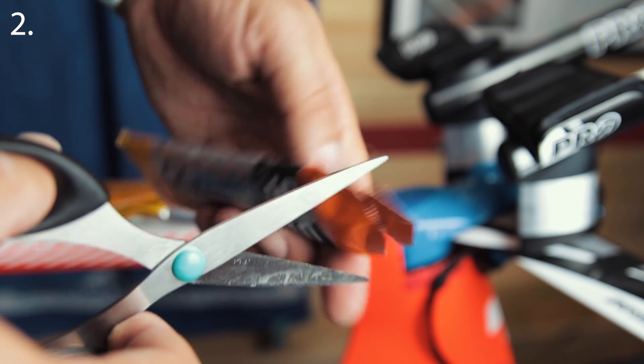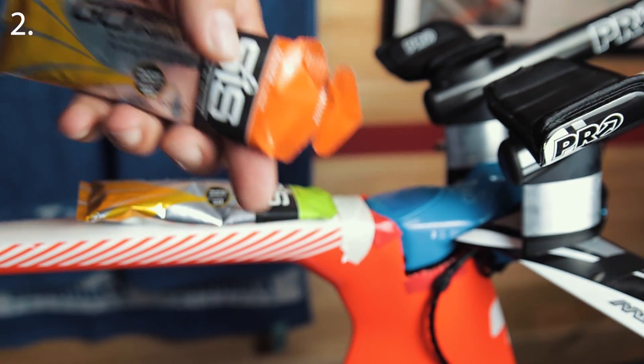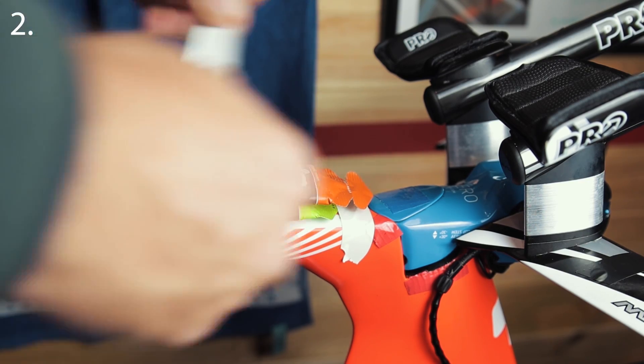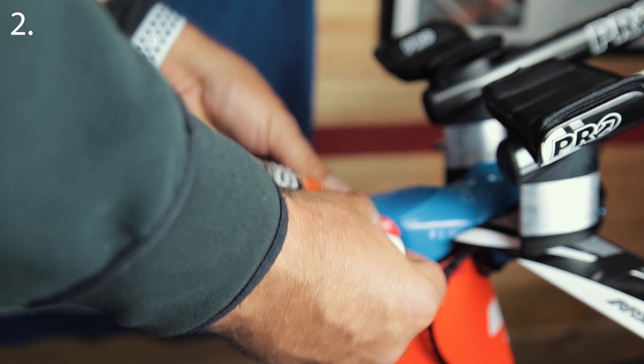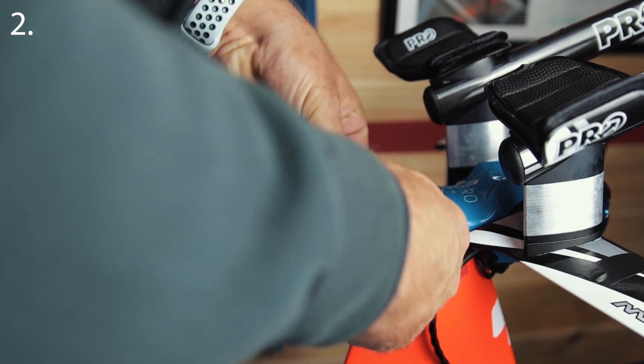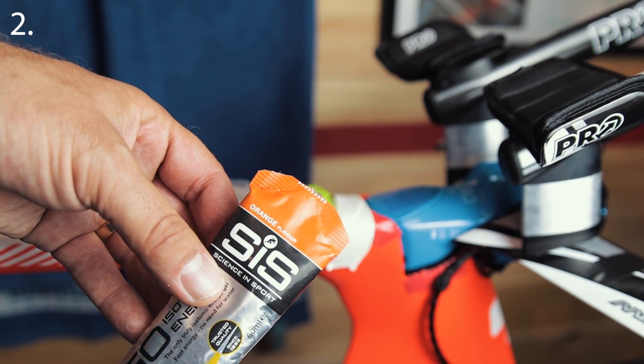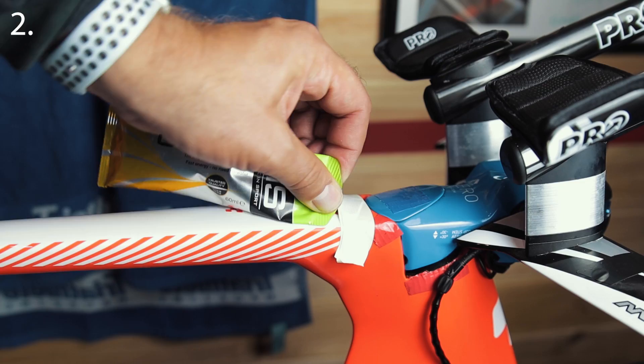Most people tape gels to their top tube in races, but walking through transition or at the start line of a TT I often see people taping the body of the gel to the top tube. Just take the tear-away tab at the top — I snip these a bit to make them easier to tear — and then just pull the gel away from it.